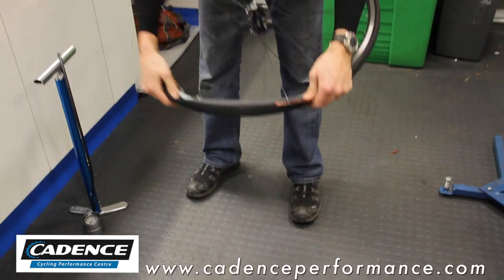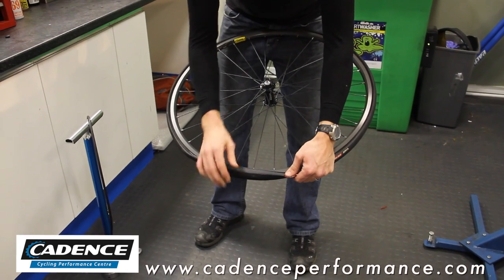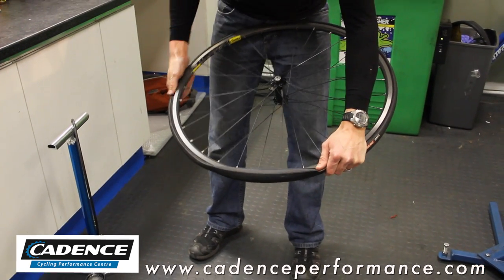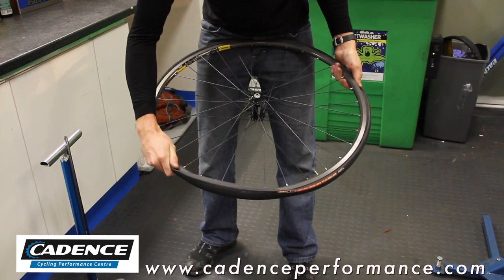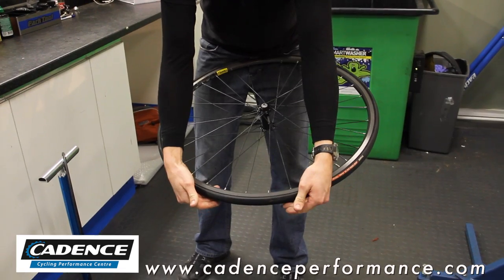Until you get to the end point — this is obviously where most people find it quite difficult, it's quite stiff — making sure that the inner tube is tucked up inside. You can just rotate and knead the tyre to the point, and then with your thumbs you can just press it over.